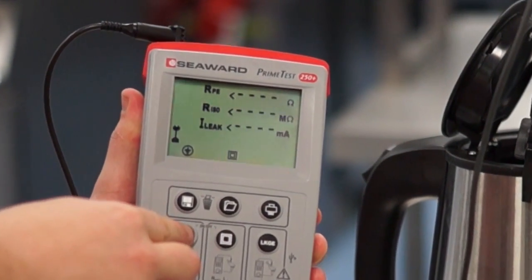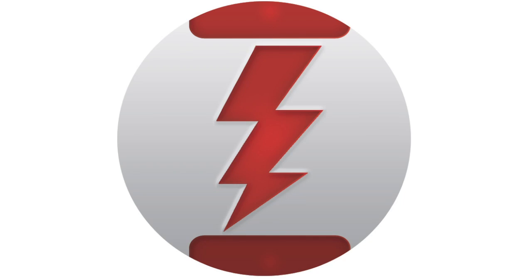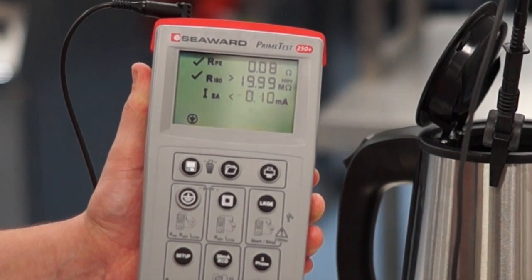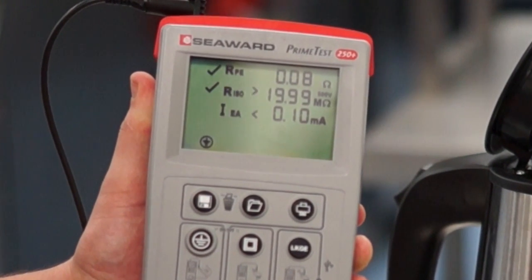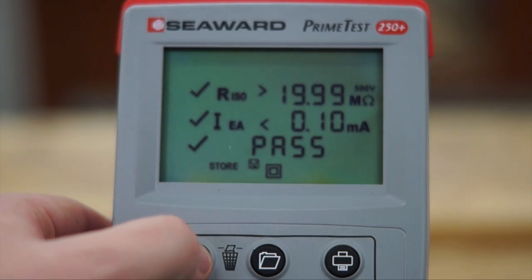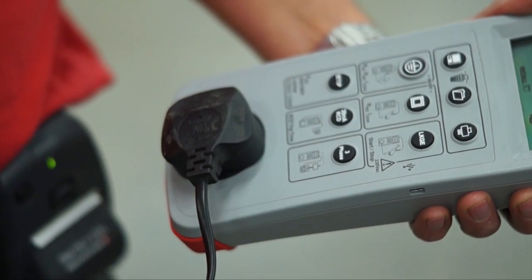Testing is fast and straightforward with simple push-button operation. Seaward's unique ZAP circuit technology ensures reliable and accurate earth continuity readings every time. With results storage for 999 records and the ability to print pass or fail labels quickly and easily without any need for setup.